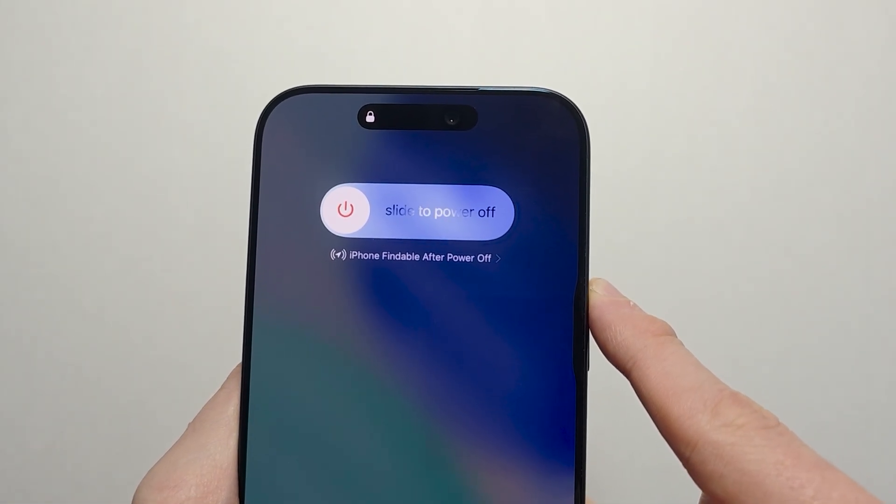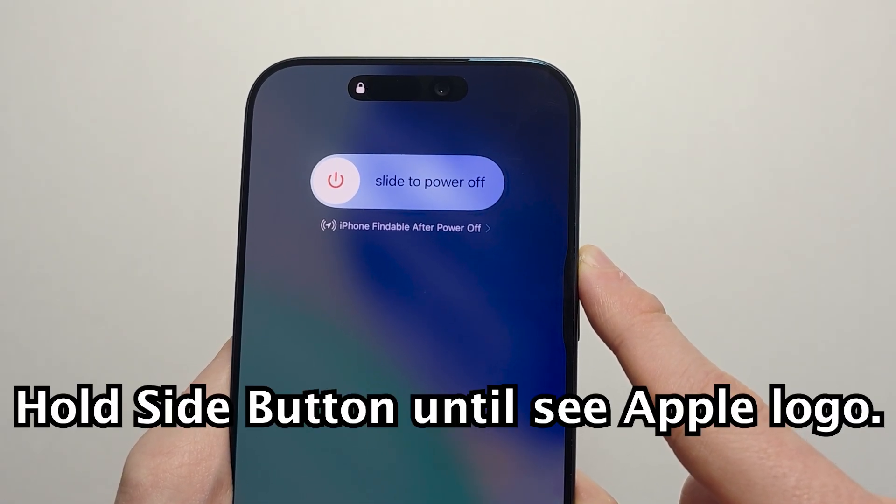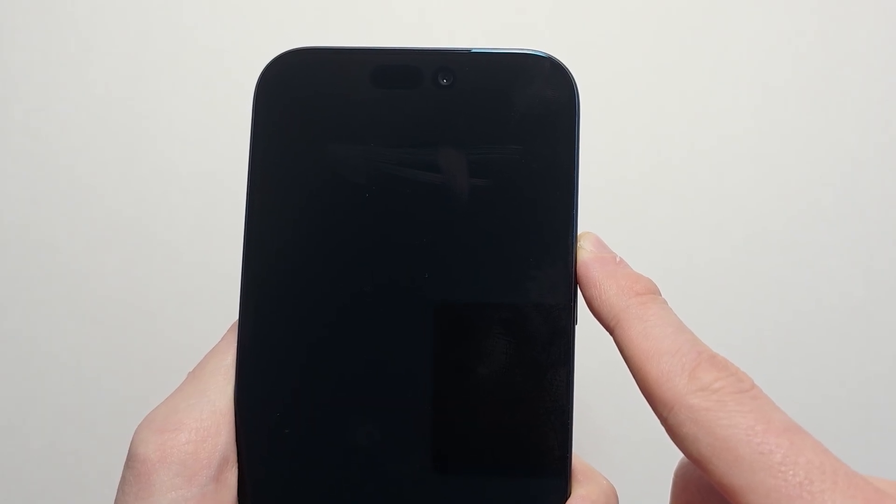Now you're going to keep holding the side button — keep holding it until you see the Apple logo.